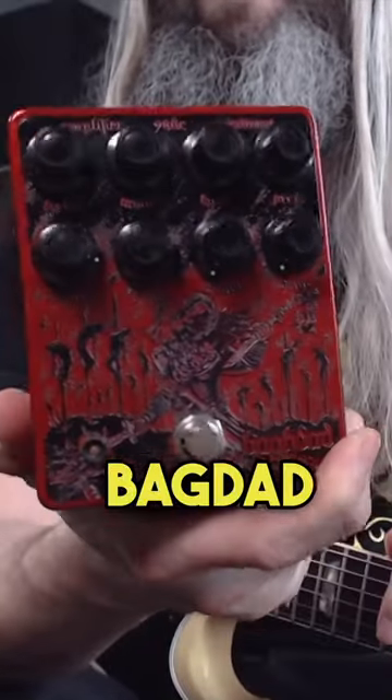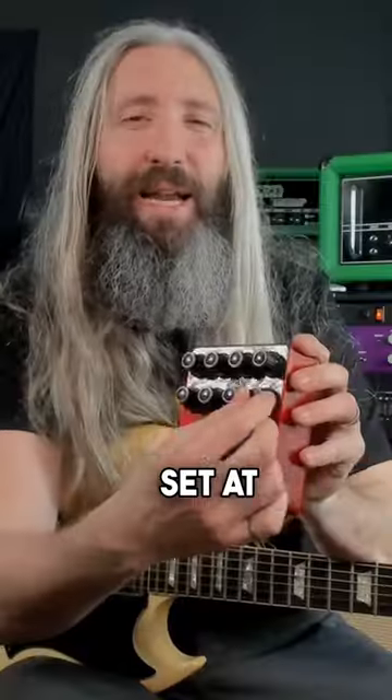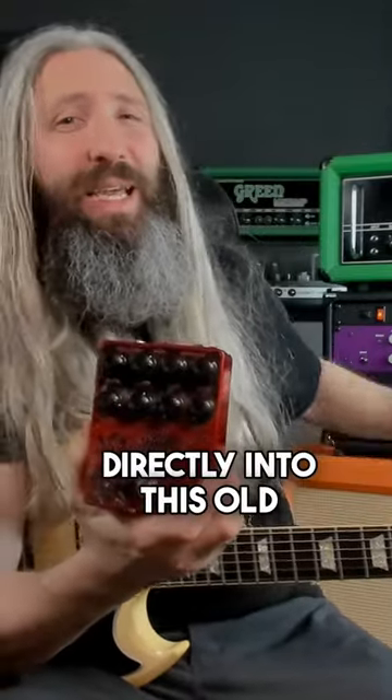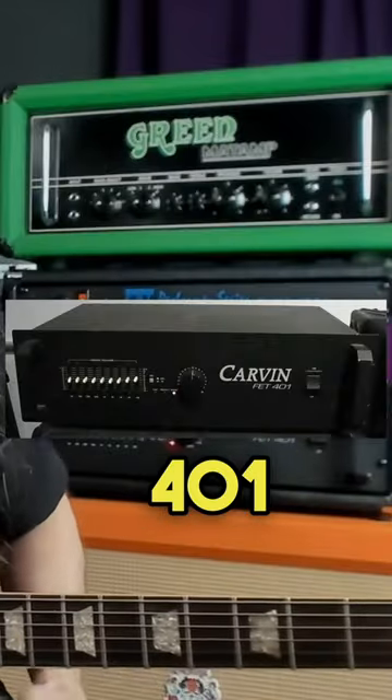We're going to use the Baghdad preamp here with the matte amp section set at zero, so depth and drive both at zero, and then we'll run this preamp directly into this old Carvin FET 401 power amp.